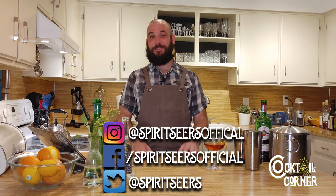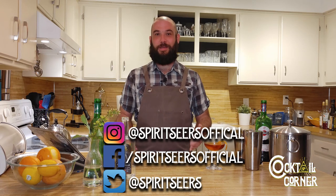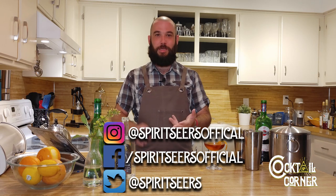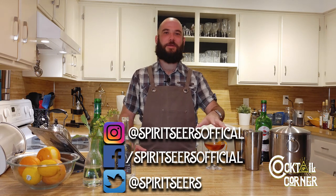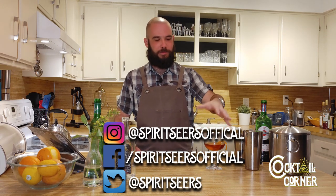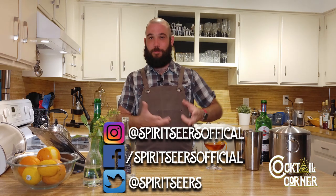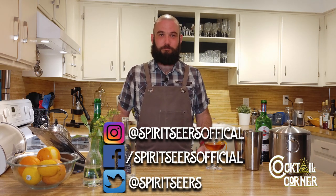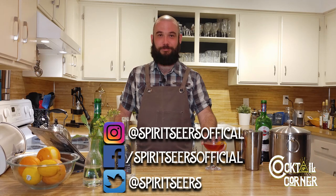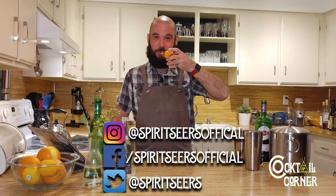Like the Manhattan — there's a reason it's a classic cocktail. Three ingredients: sweet vermouth, whiskey, and bitters. It's that simple. This is the gin equivalent of that simplicity. It's simple, it's enjoyable, it's fantastic. Go make yourself one. Keep the spirits.